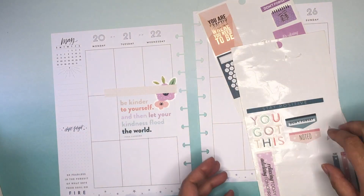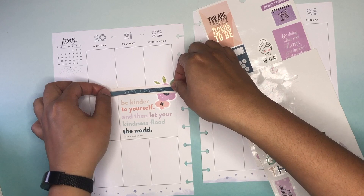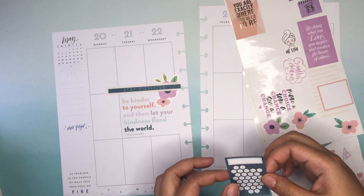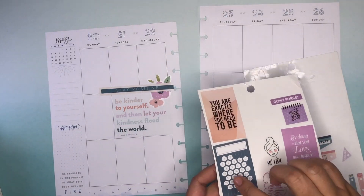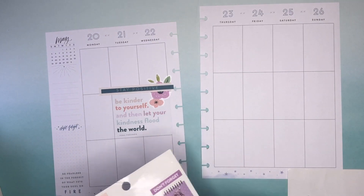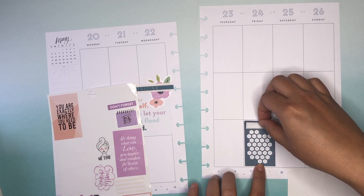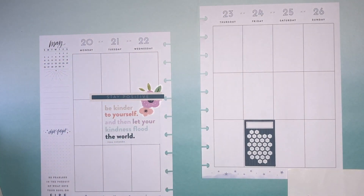I think that's straight. And then I'm going to layer on top of that — "let this stay positive." I was going to layer this underneath, but actually I'm going to layer it on top just because I know I won't be really using that type of sticker. Just trying to figure out where I'm going to put it, so let me put it here. I try to be conscious that I don't put the same type of sticker in the same place every time.